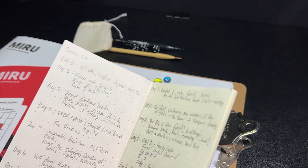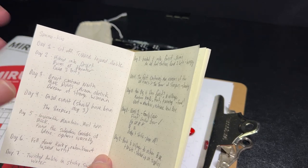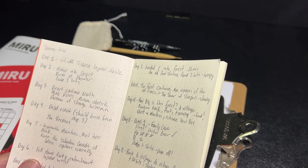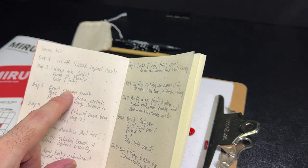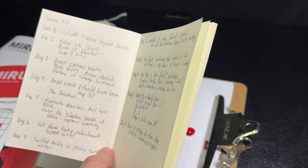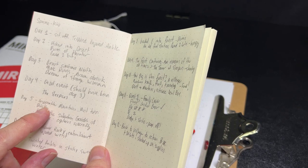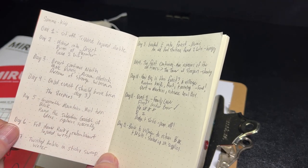Here's a brief overview of the game I'm playing right now. I'm keeping a simple two-sentence journal for each day. Day one: set off, tripped, injured my ankle. Day two: hiked into a desert, found ruins of a theater, found two bits. Day three: desert continues north, more ruins, found an Aurora obelisk, had a dream of a strange woman. Day four: had a god event. Day five: impassable mountains, must turn back — but found the suburban gardens of ideas and explored that successfully.